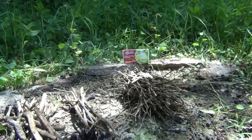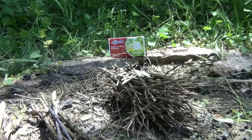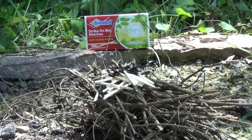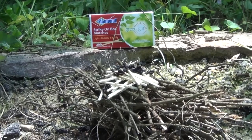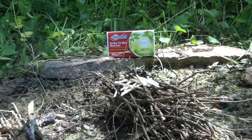Why can't I get this fire started? I've used 30 matches. I know it's been raining for a couple of days and the wood could be a little damp, and I know the ground is really wet, but I wish I had some way to get more oxygen to the fire.